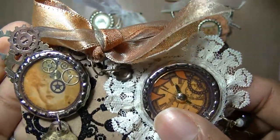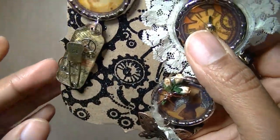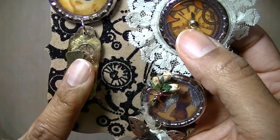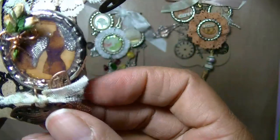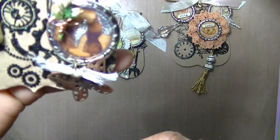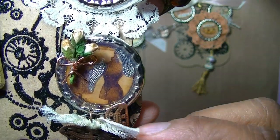I added gears and cogs to make it steampunk, and then I hung a little piece — this one could also be used as a charm by whoever gets it. I did a Tim Holtz fragment on there, and then on this one I roughed up the seam binding to make it look old.